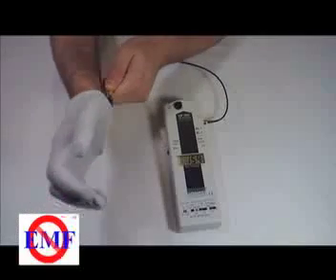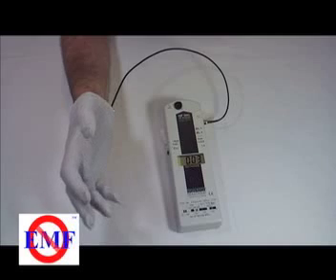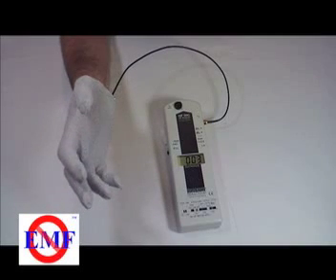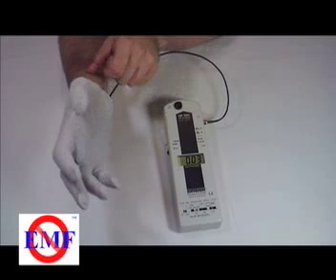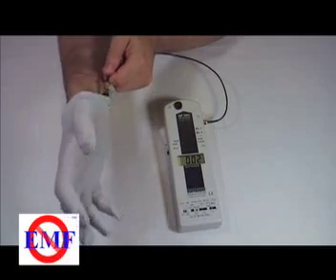The only valid way to measure the shielding performance is to measure while the garment is being worn. The challenge is to position the measuring instrument under the garment and still be able to take the reading. Then compare that reading to one made in the same location without the benefit of the garment.